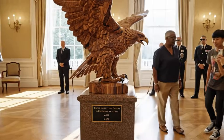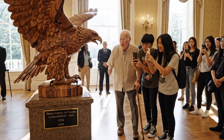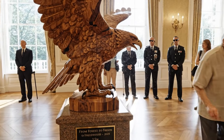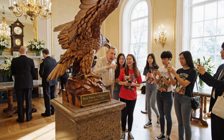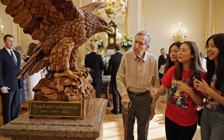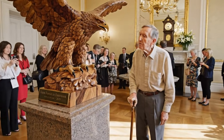Look at those talons! Insane detail. Magnificent craftsmanship.